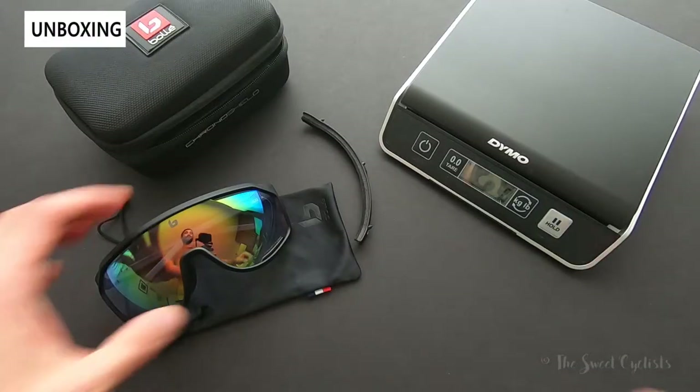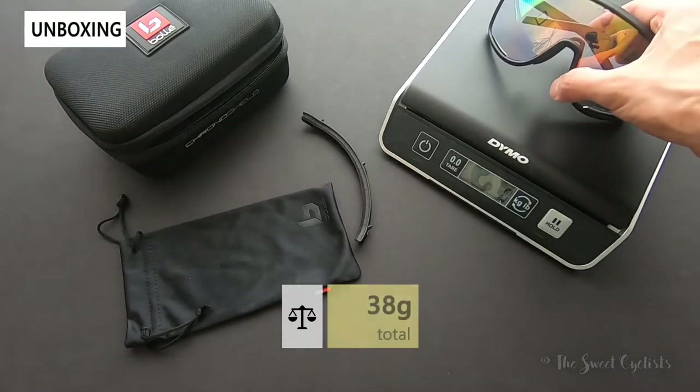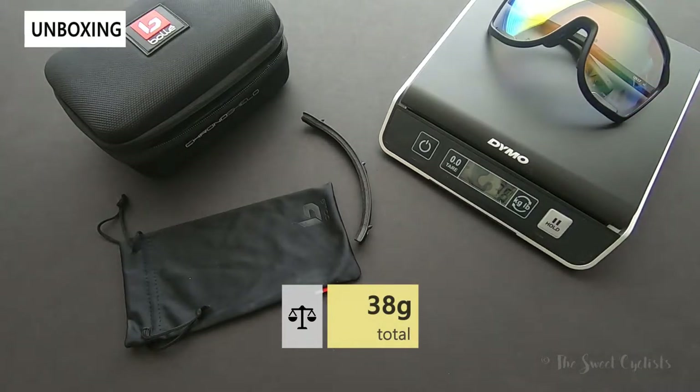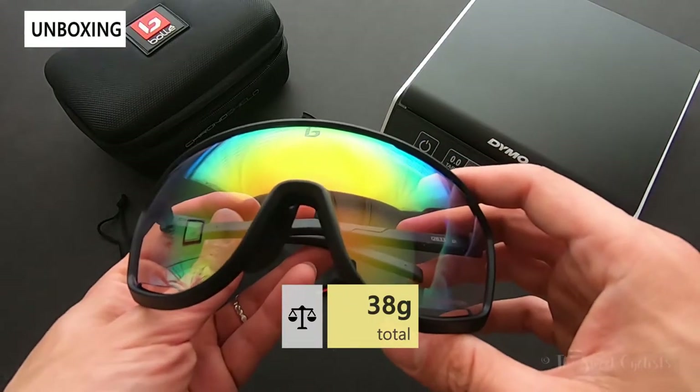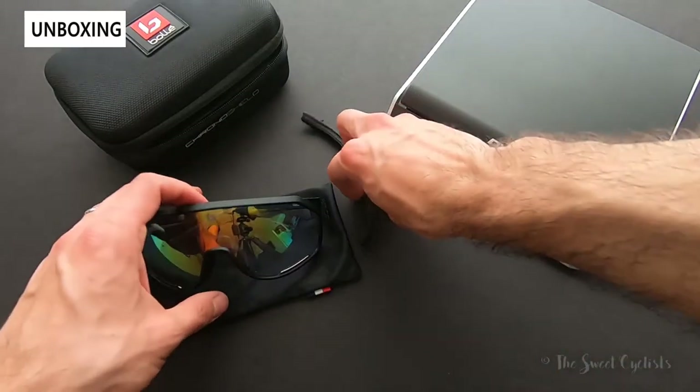Now let's take a look at the weight. These are quite large so I expected them to be a little heavier. The sunglasses without the brow bar come in at 38 grams — a little heavier than some sunglasses we've reviewed, but still pretty light.